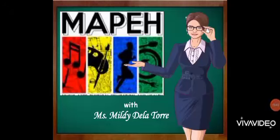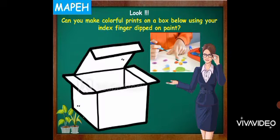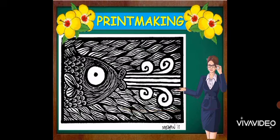Good day! Welcome to MAPE Class. Look! Can you make colorful prints on a box below using your index finger dipped on paint? Good! Today we're going to learn about printmaking.